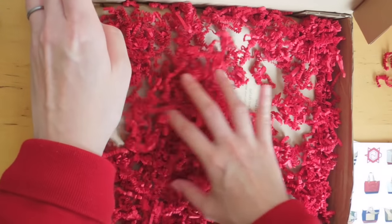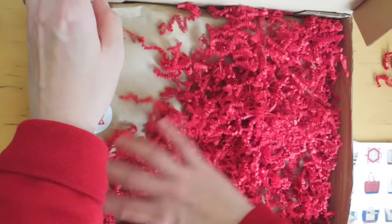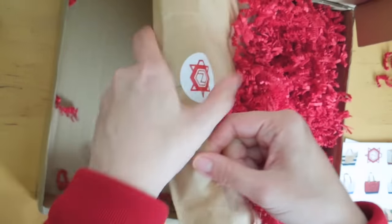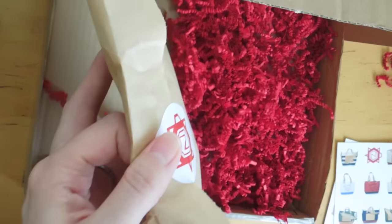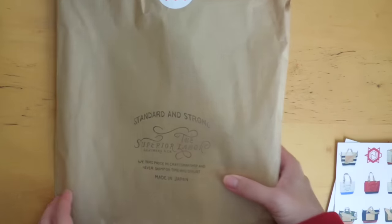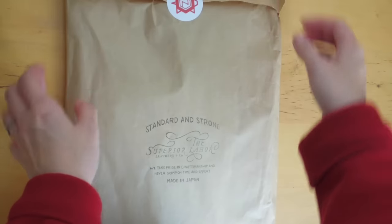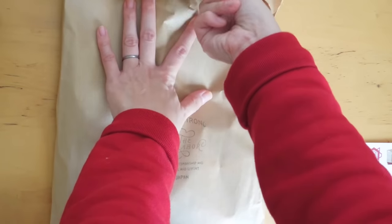So it's packaged really nicely. There's a lot of these red squiggly things — my son is going to love playing with this. So can you guess what it is? It is the Superior Labor leather pen roll. And it's actually really light — I thought it would be heavier.